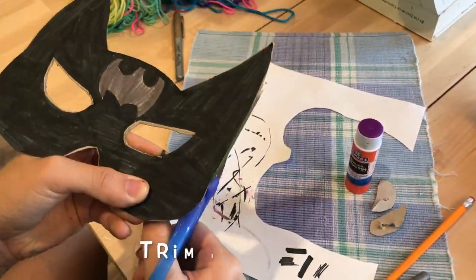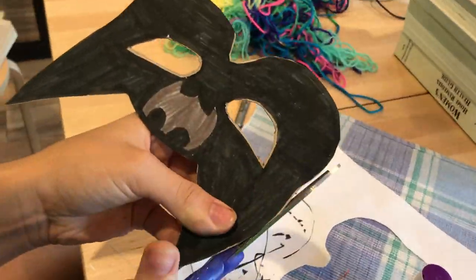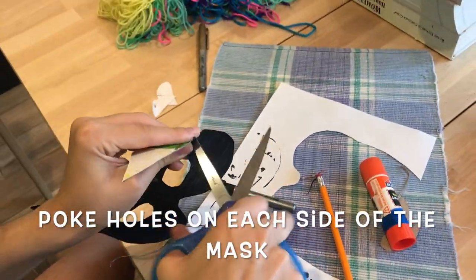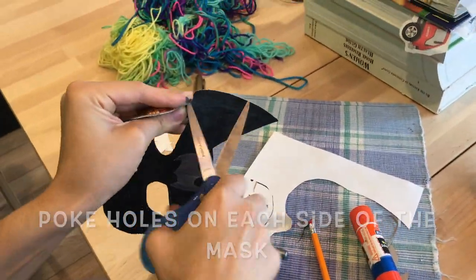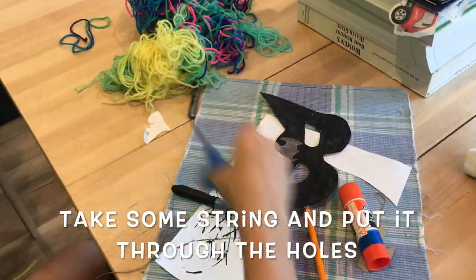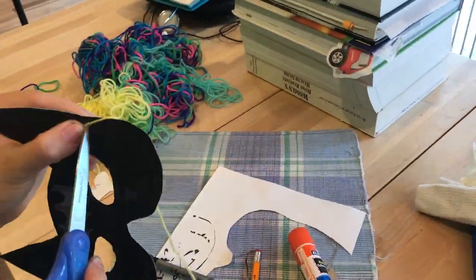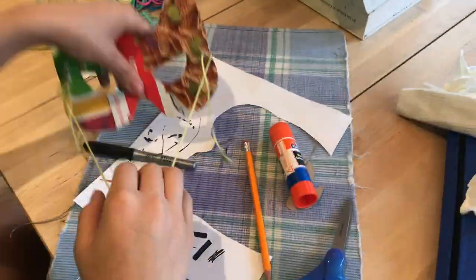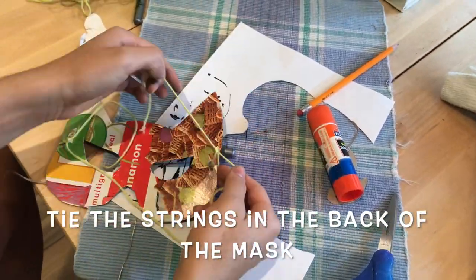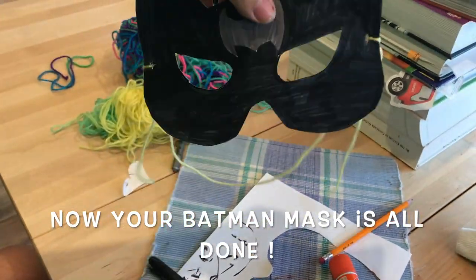Then take a sharp object and trim the sides if needed. Poke holes on each side of the mask using a sharp object. After you've done that, take some string and tie it on. Now you have a Batman mask.